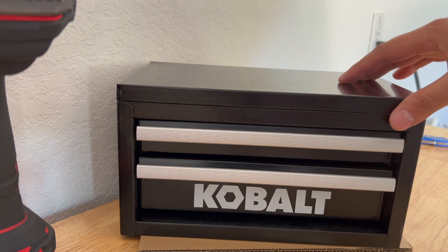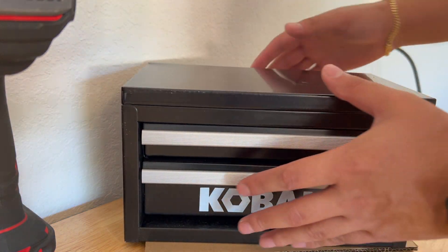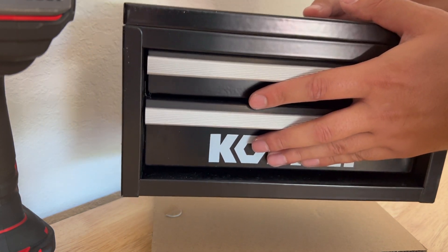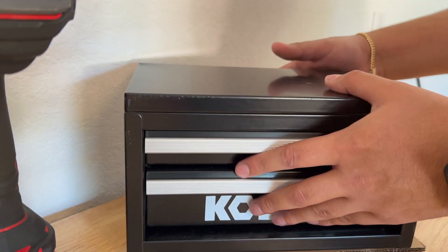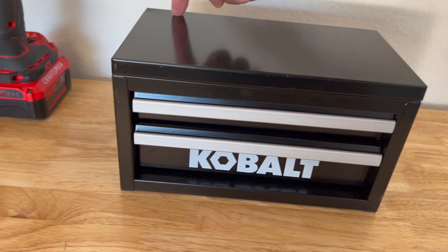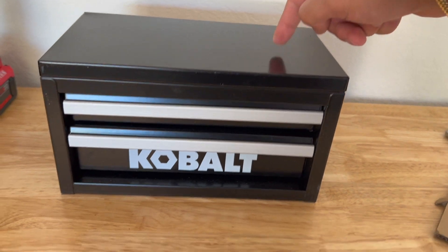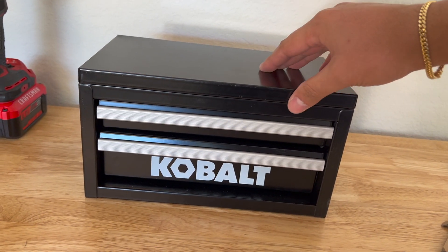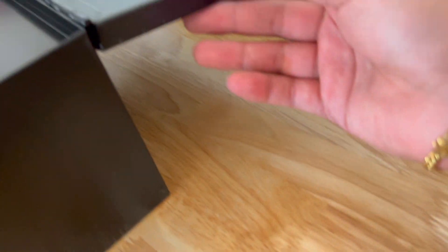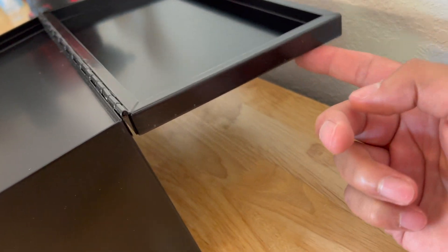Here it is. It actually has some pretty good weight to it — maybe a few pounds, no more than like five pounds. It has no wobble. I saw some videos where other people's had some wobble, but luckily mine does not. It's just a regular little toolbox — it doesn't hold itself up, it just falls back on itself, as you can see.